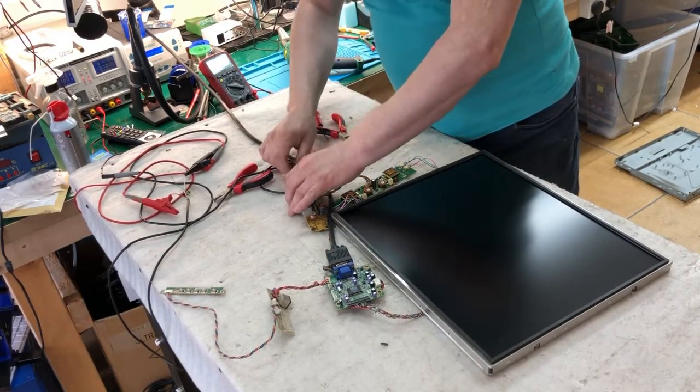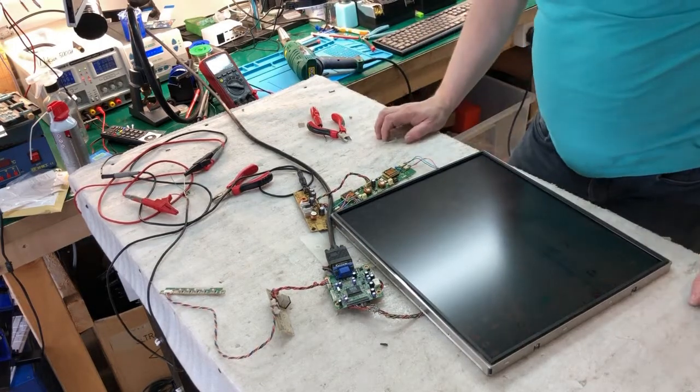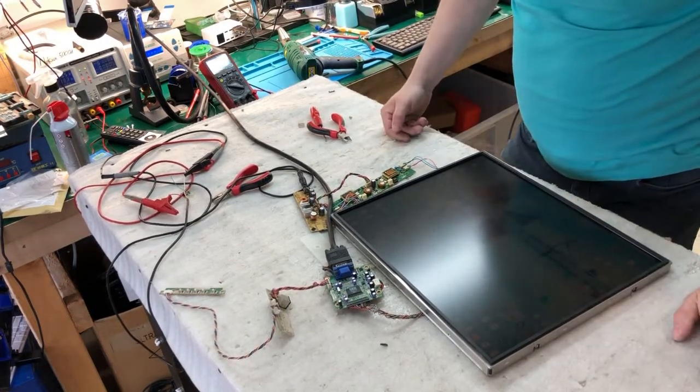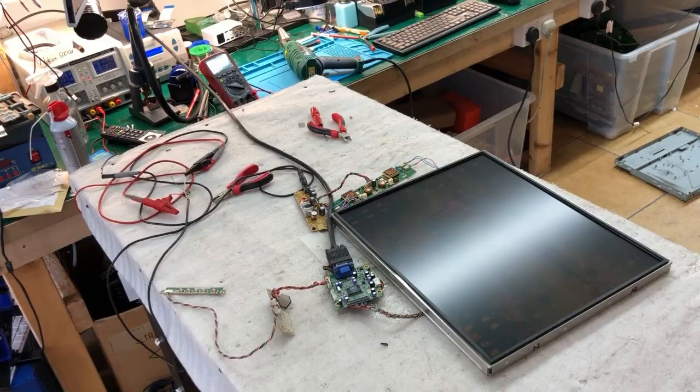I connect the computer to the monitor. Here you can see the inverter. I connect the power and you can see some lines going through the screen. Then it shuts off and tries to turn on again. So you can see it's something like a screen problem, but let me show you — we can try using hot air.